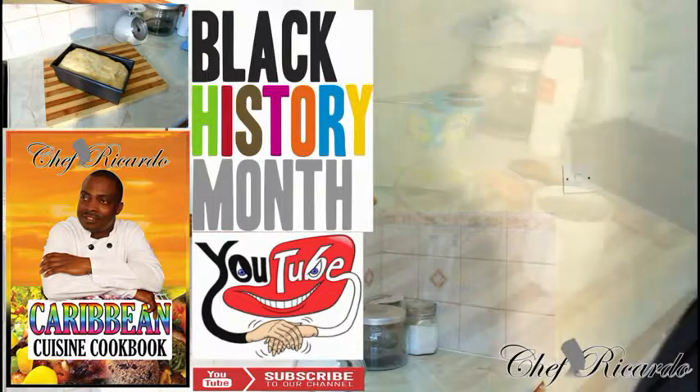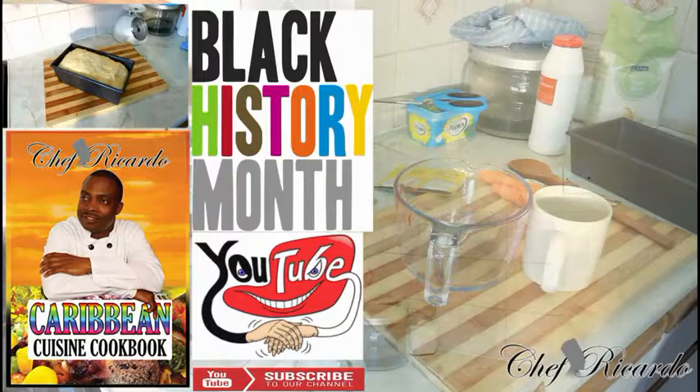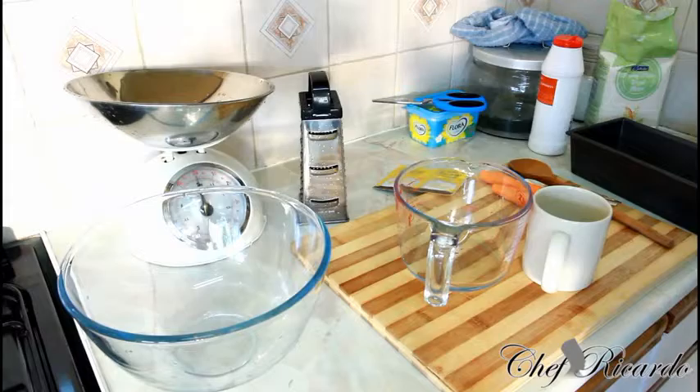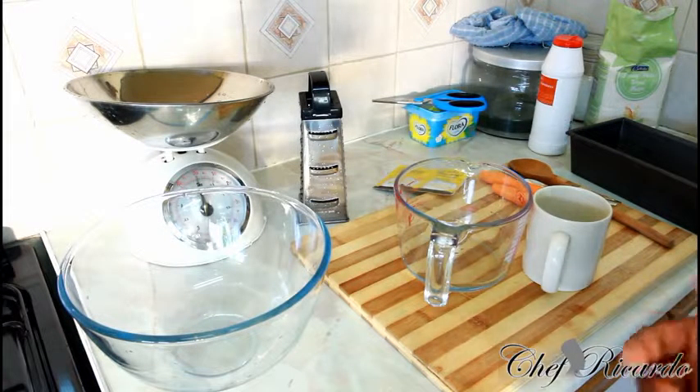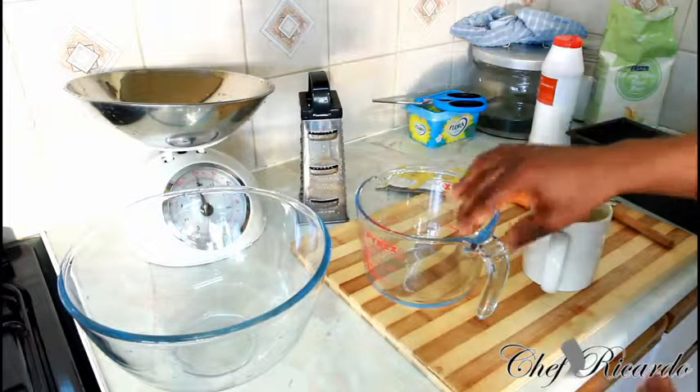Welcome back. As I explained, I'm going to show you how to make a nice lovely Caribbean or Jamaican carrot bread. I'm going to give you a simple recipe you can do at home. Someone requested this sweet carrot bread and I'm telling you, you're gonna love it. Basically, here's what you need to do.